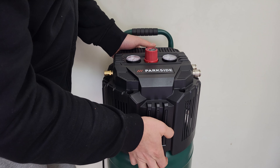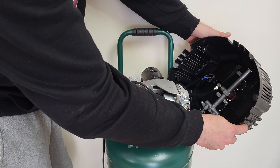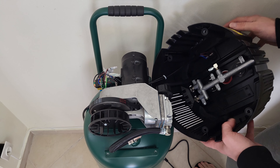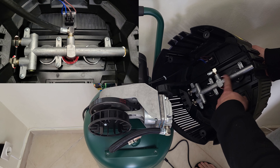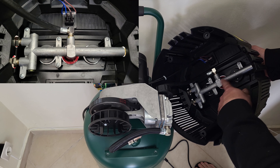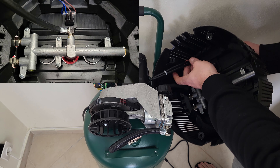Now let's remove that cover. There we are — four screws with washers. Inside the plastic we can see the tube for the air, the metal connections, the regulator, the two outlets, and one outlet for the safety valve. We can also see the on-off switch and the cables.